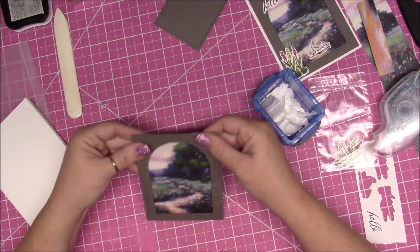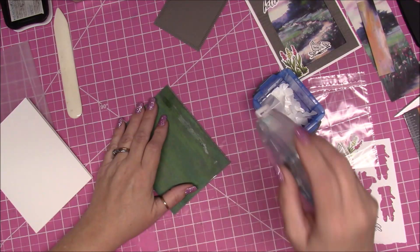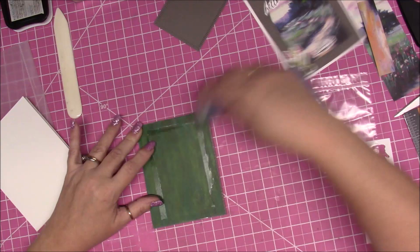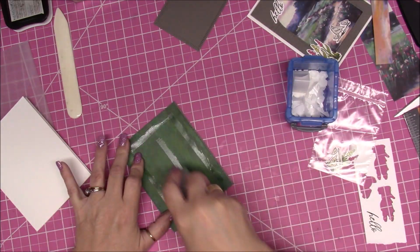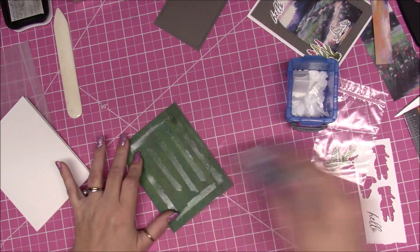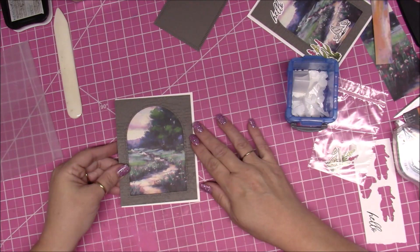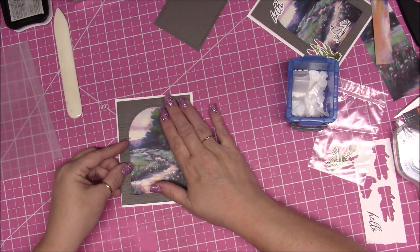We're going to take our snail adhesive and put some snail on the back of this embossed piece. Now we're going to line this up on the center of the card base, just like so.